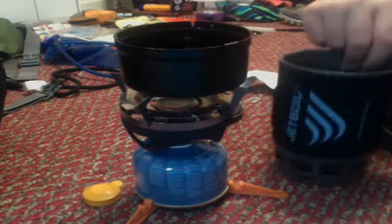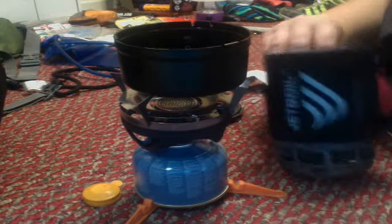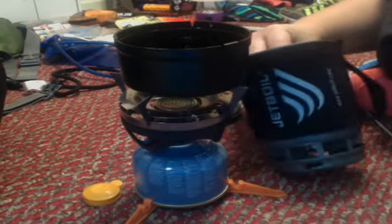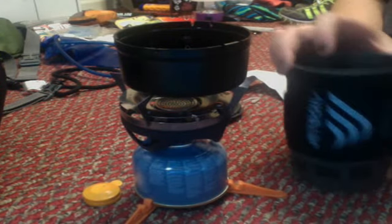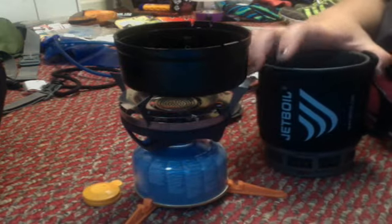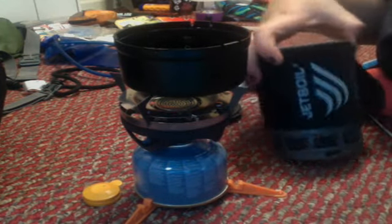And that is the Jetboil Zip. It's pretty nifty. I haven't tried it yet — I'm going to go this weekend and try it. Like I said, there are backcountry fire bans, so I was kind of forced to buy a stove. But this is a good little thing, and I got it at Bass Pro Shop for $80.